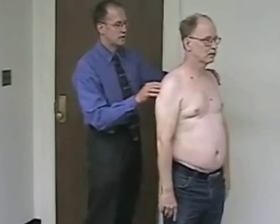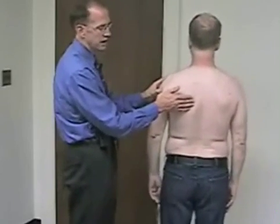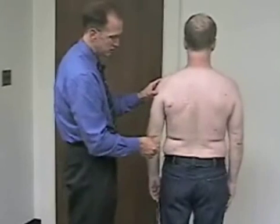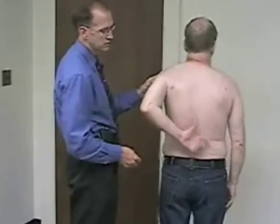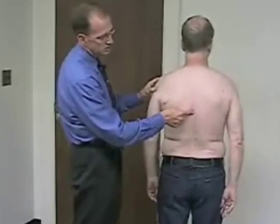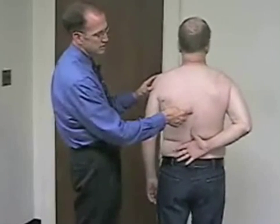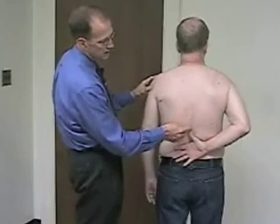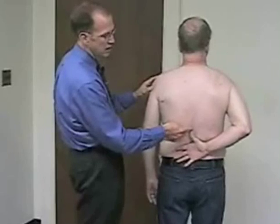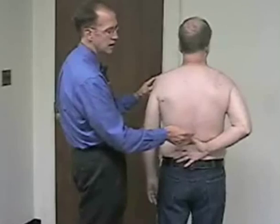Another way to assess adduction is to combine adduction and internal rotation, which some people call the Apley scratch test. We have the patient bring their thumb up their back, one side at a time, as far as they can. On one side he can reach the middle of his thoracic spine, while on the other he can only bring his thumb to the top of his lumbar spine, suggestive of limitation in internal rotation and adduction on the right shoulder.